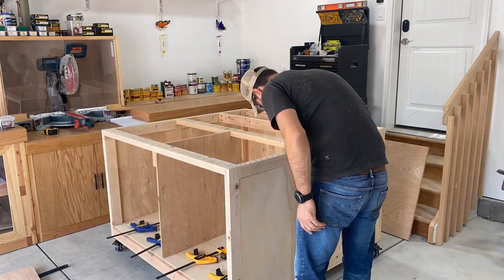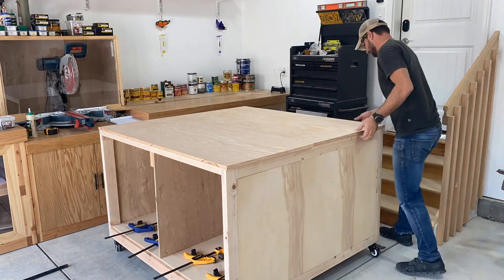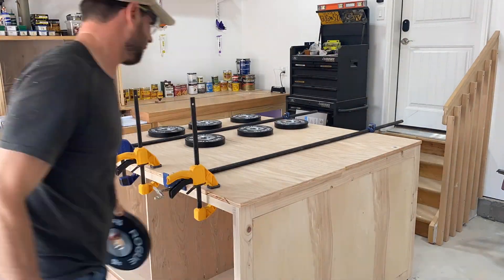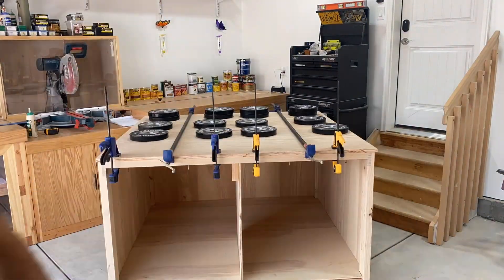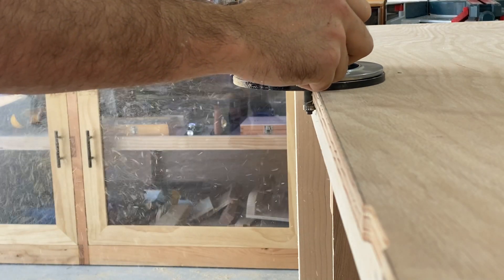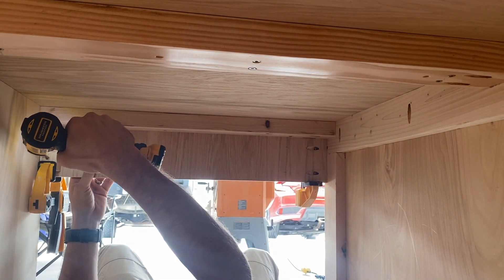The next step is to add the top plywood. This is three-quarter inch oak plywood cut in two different pieces because the benchtop dimensions are larger than a sheet of plywood. Just glue, then pocket holes from underneath using those pre-planned holes, with some counterweight on top. I then use a flush trim bit and a router to make sure the benchtop plywood is perfectly flush with the frame.